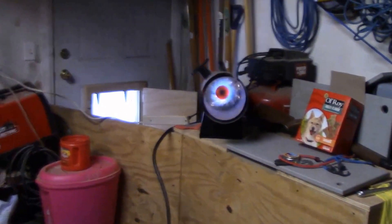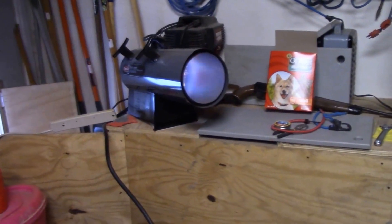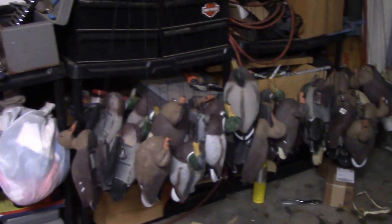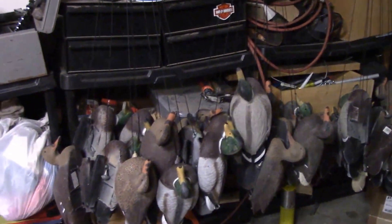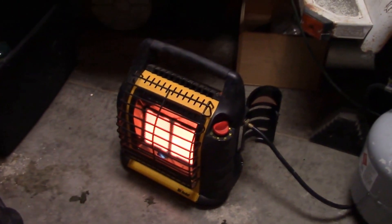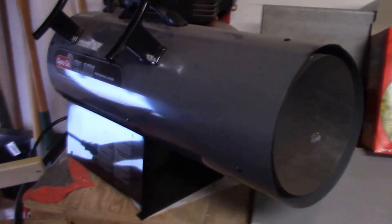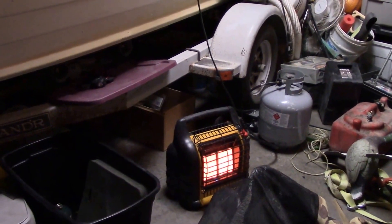That little thing knocked down the cold in the third-stall garage super fast, and that's on low. I got the Mr. Buddy going and shut off the big torpedo heater. I got the twin tank going — I don't like to get too cold. Mr. Buddy is the twin tank; I use that one in the boat. It's a pretty good heater.